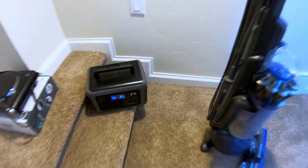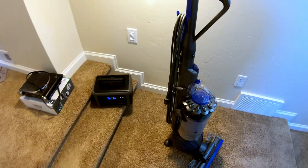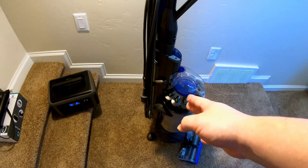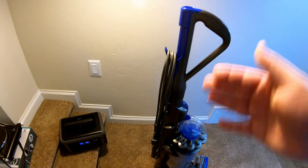Can the Allpowers R600 power a full-size household vacuum cleaner? Based on the last test we just did for the hot plate, the answer is no. This vacuum has an incredible surge and then once it's up and running, it's pulling about 1500 watts — and this only has a 600-watt inverter.